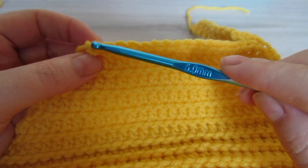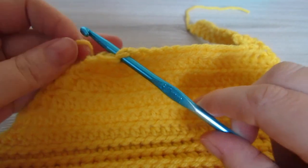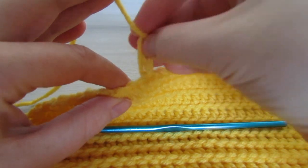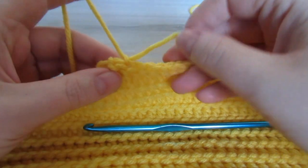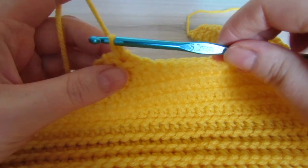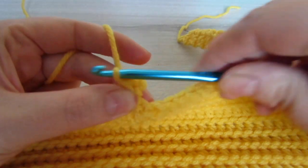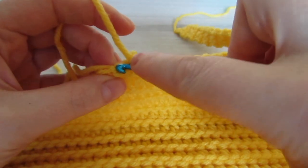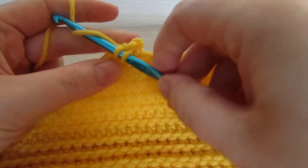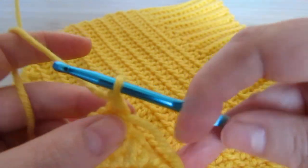For the other strap, we're going to count two stitches in and attach our yarn to that second stitch. Insert your hook, pull your yarn through, chain one, single crochet into that same stitch, and then single crochet into the next stitch. Then chain one, turn your work, make two single crochets, and repeat until this strap is the same length as your other strap. Then fasten off and leave a long tail.